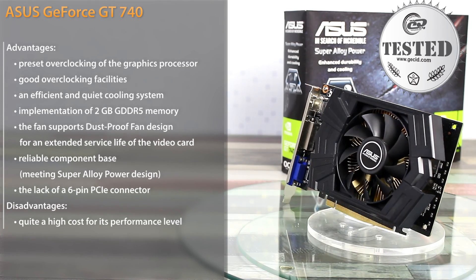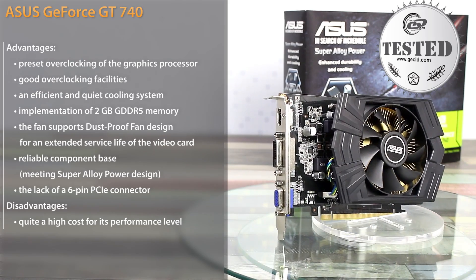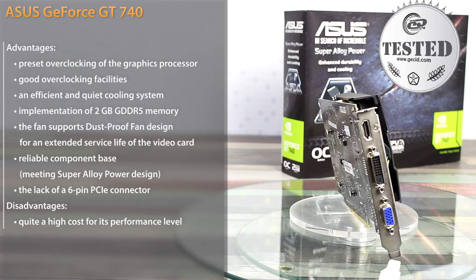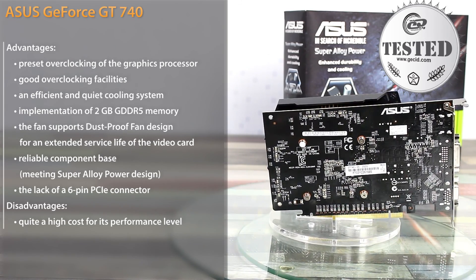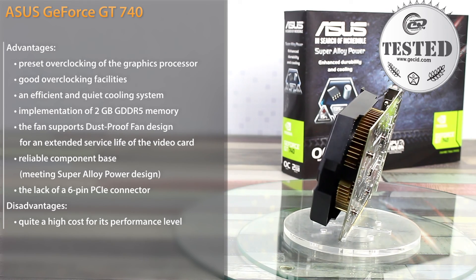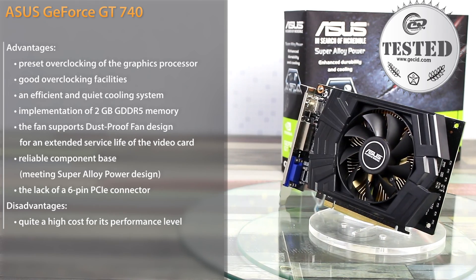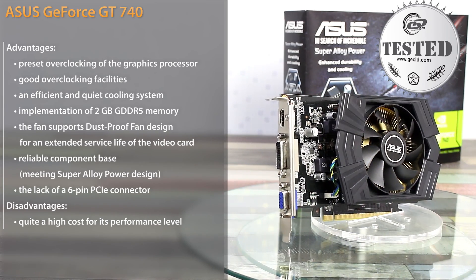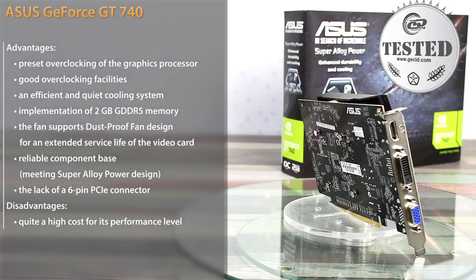Now let's summarize and consider if the Asus GeForce GT740 is successful and advantageous in its price segment. First of all, we note the reliable brand component base, low power consumption, and the efficient cooling system. In automatic mode it keeps the GPU temperature at 62 degrees while the fan rotates at only 34% of its maximum rate. In case of standard overclocking, the cooler is quite efficient to keep the GPU temperature within safe limits. Most of the performance growth is ensured by the GPU factory overclocking and 2GB of DDR5 video memory, with the advantage over DDR3-based modules estimated at around 10%.